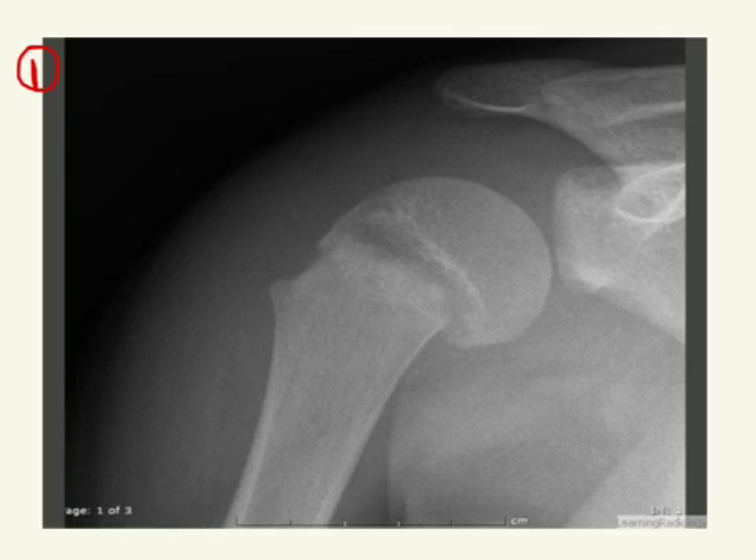So in this video, here is the metaphysis, here is the epiphysis, and here is the physis. You can see that this is kind of slid off, so there's increased space here, and it's displaced some. So this would be a Salter-Harris type 1.